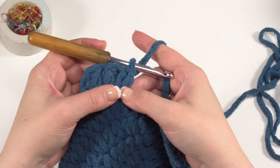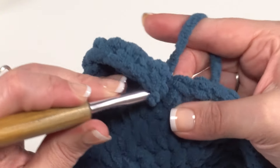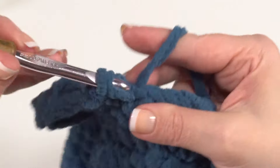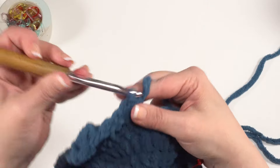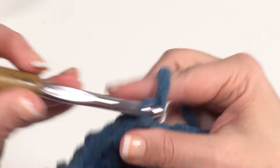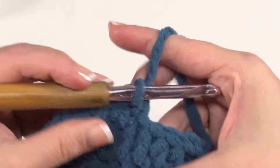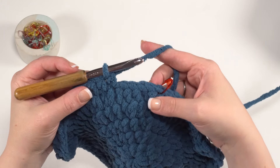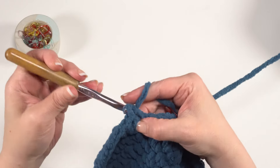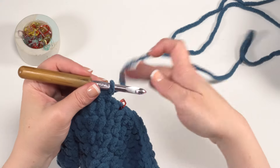From there, half double crochet in the next nine stitches, then single crochet in the last four stitches. After that we're going to turn — from here on out we'll be working on the tail back and forth in rows. Looking at round 11, we've got one fin on each side nicely opposite, and we've ended back here on those last four stitches. Kind of looks like a stingray right now!